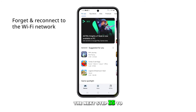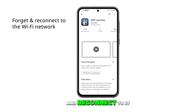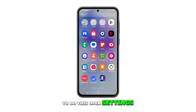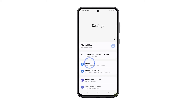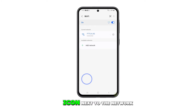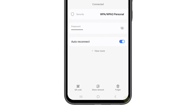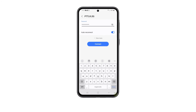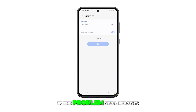The next step is to forget the current network and reconnect to it. This will refresh the network connection. To do this, open Settings and tap Connections. Select Wi-Fi and tap on the gear icon next to the network. Tap Forget at the bottom of the screen to delete the network. After that, reconnect to it and then check to see if the problem still persists.